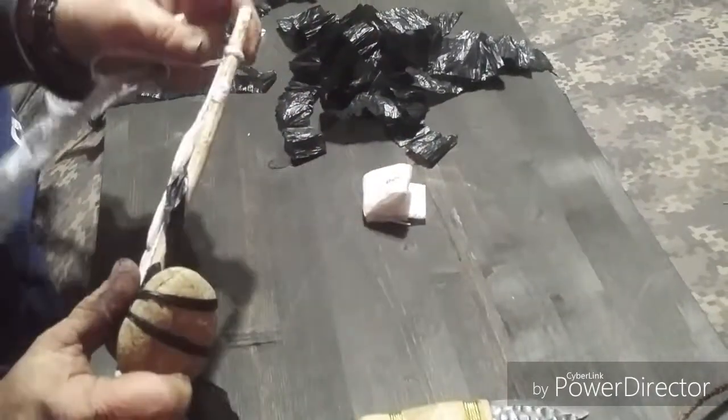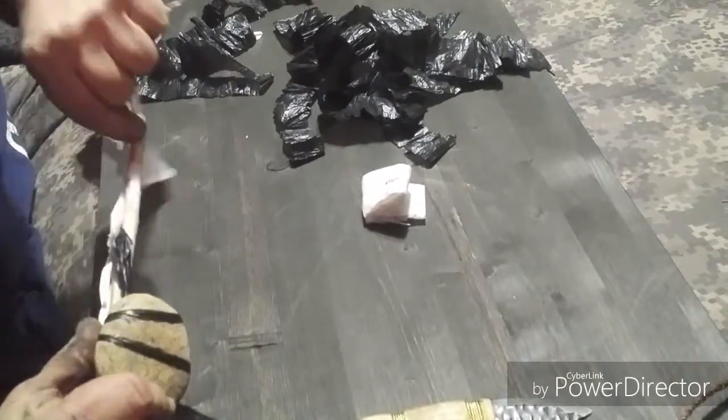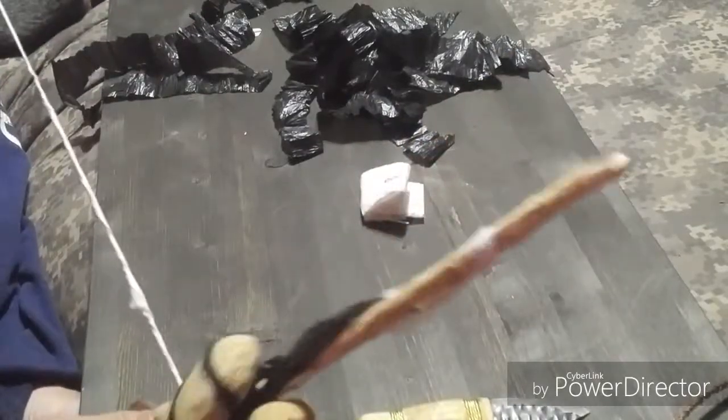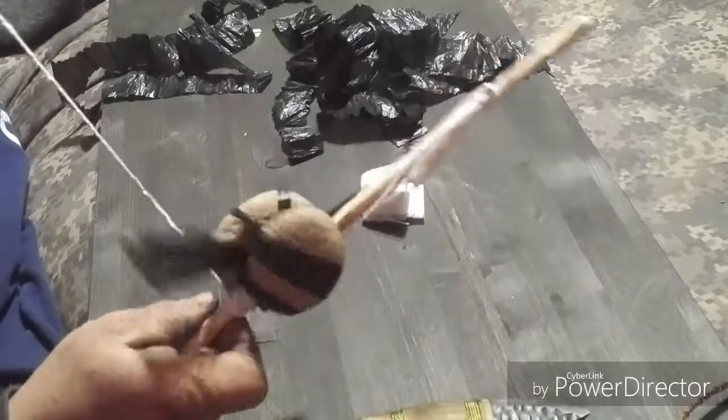Then when you get it to where you want it, you keep wrapping it around the base until you've got a great big wad of it, so your cordage builds up at the bottom.